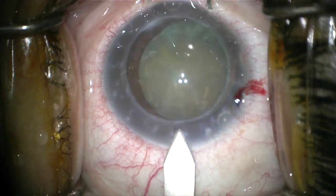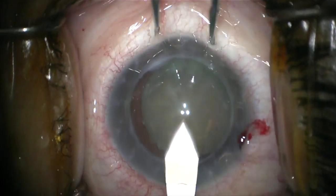The wound construction is also extremely important. You want to make sure to stay away from the edge of the graft.